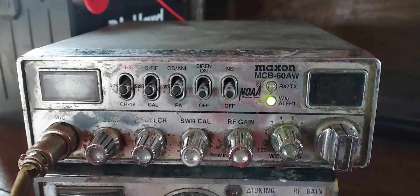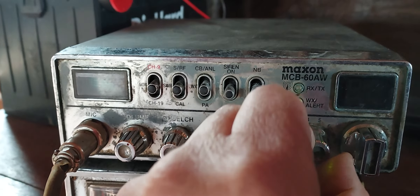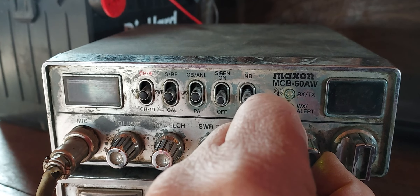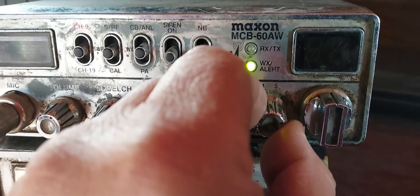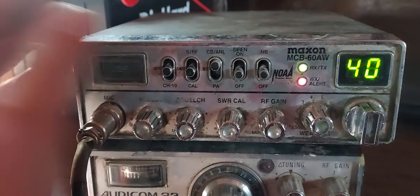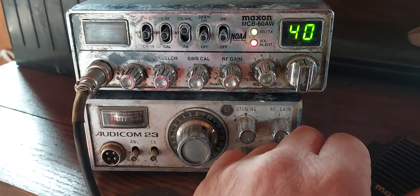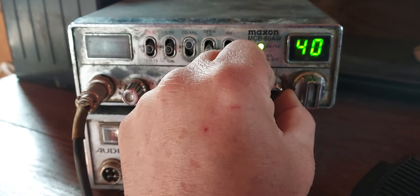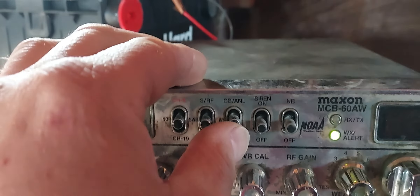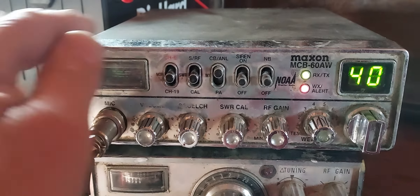It was cloudy with a temperature of 34 at Friendsville. The speaker works. 38 at Chris Kyle and 39 at Holton. Across the down east, mostly cloudy, a slight chance of rain and snow showers. At Portland it was in the 30s, snow showers, rain showers. It's a pretty nice looking radio, it's got the NOAA weather.